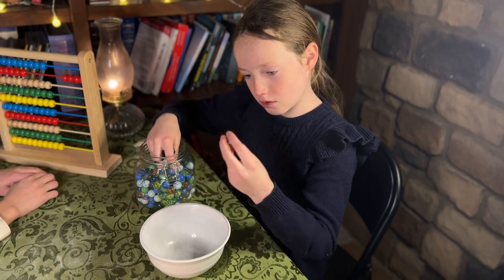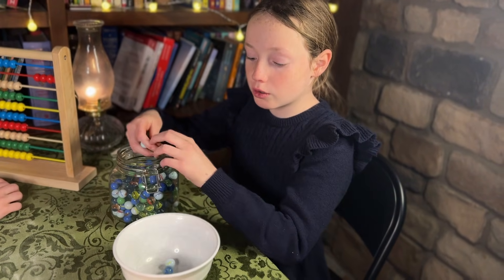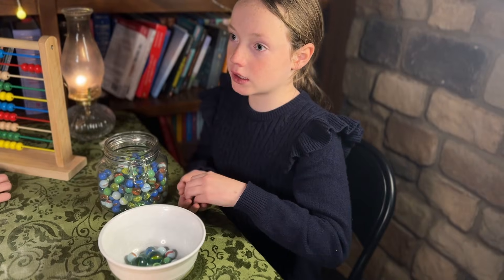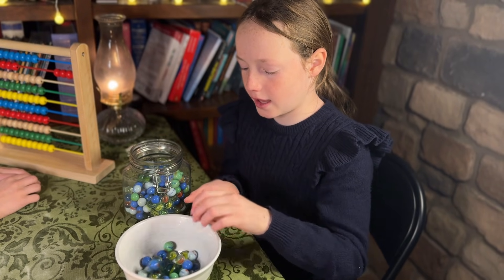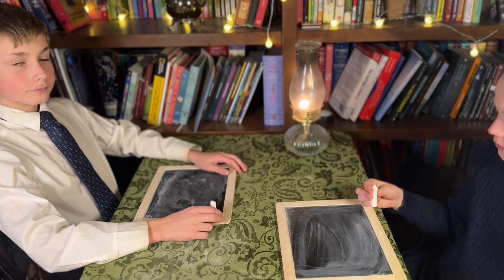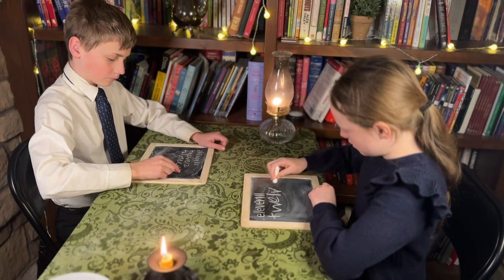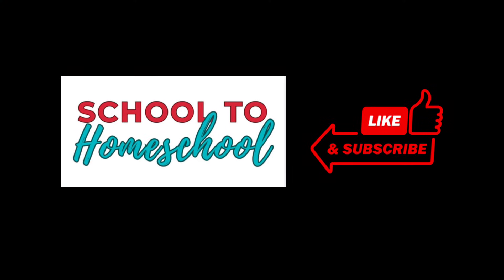Now you're going to use the marbles and count to 40 — go ahead one at a time. I bribed both of them. They count through to 40 with the marbles. You're going to write the words 11 to 40 on your slates and also the corresponding numbers. It took them about 10 minutes to write 11 through 40, both the words and the corresponding numbers. And thus concludes Lesson 2. We will see you in Lessons 3 and 4 of Ray's New Primary Arithmetic.